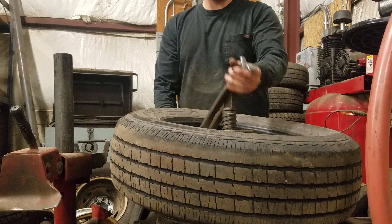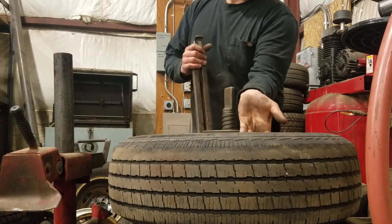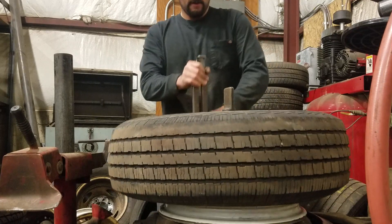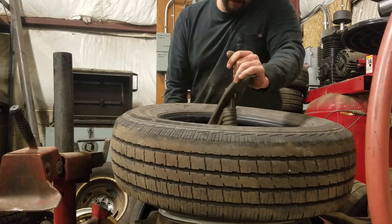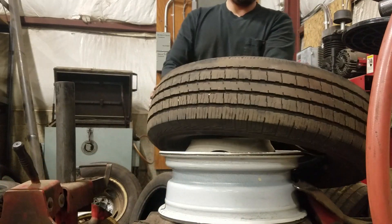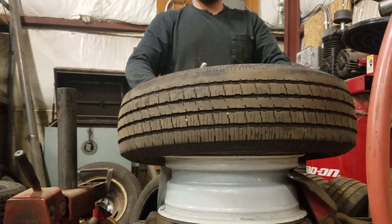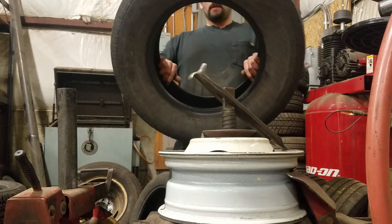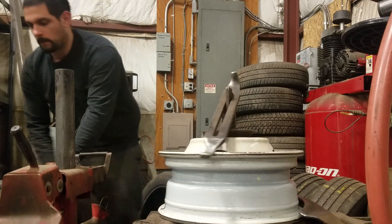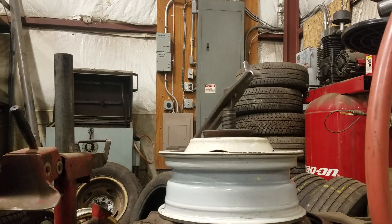It kind of spins around, spins back around — pull the bar off, lift the tire a little, grab the bottom bead. I'll come over here just a little since I'm going to put the same tire right back on.